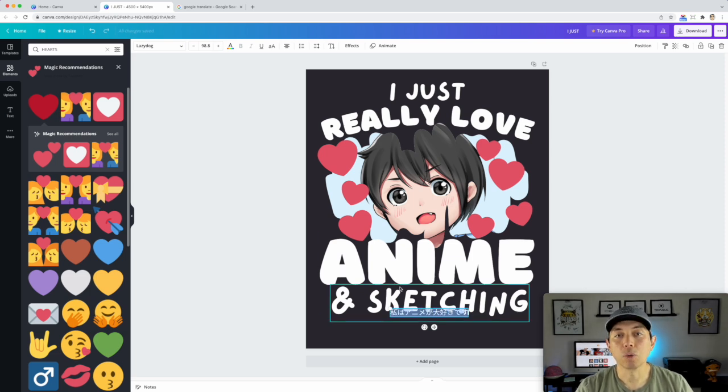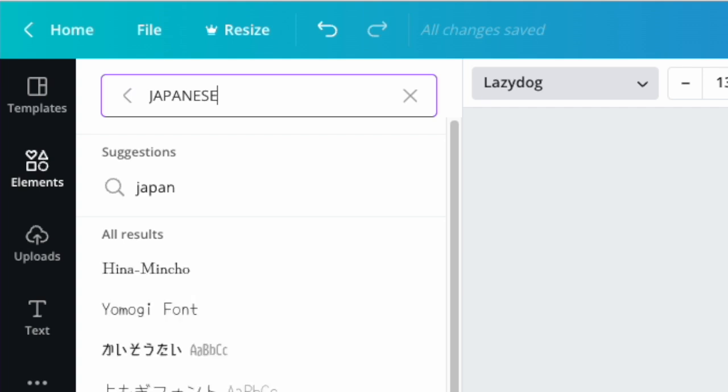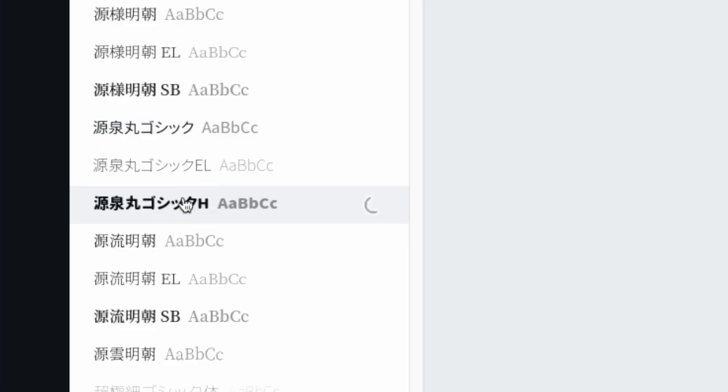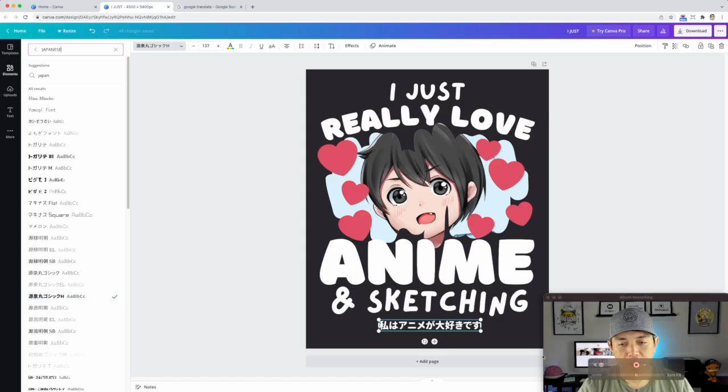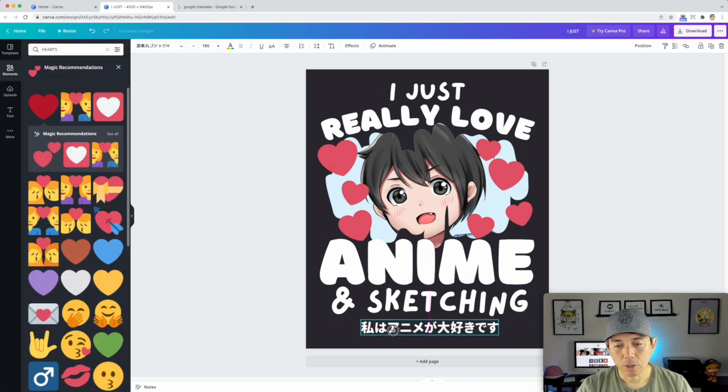I want a rounded, thicker font for the Japanese text. I can actually search for 'Japanese' in the Canva font search and find some really cool options. This one is thick, and this one is nicely rounded — that one looks really cool. I'll position it at the bottom of the design and make sure it's on top.